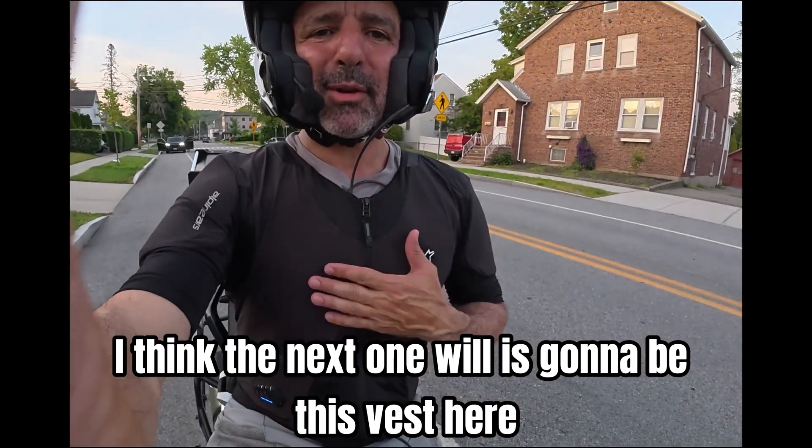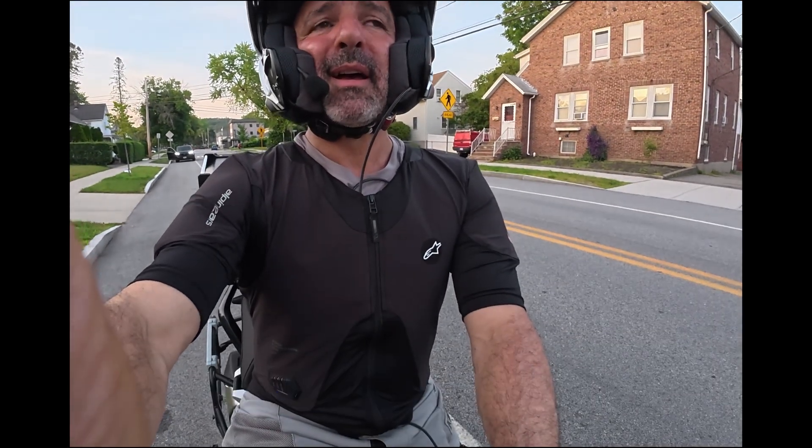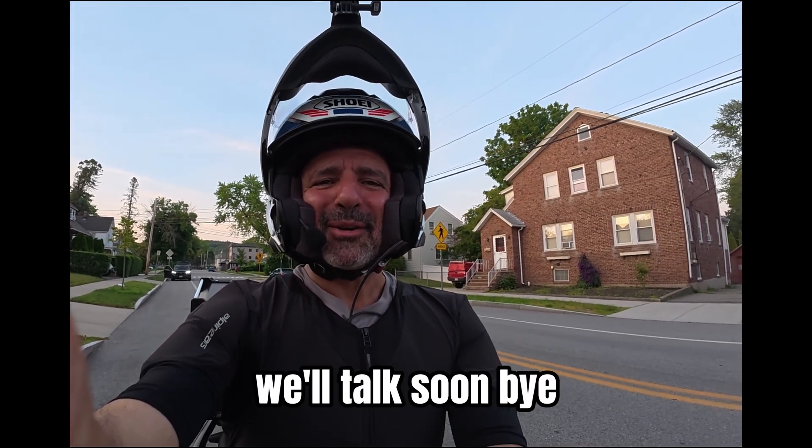I think the next one is going to be this vest here — the airbag from Alpinestars, Tech-Air Plasma, something like that. Alright, we'll talk soon. Bye.